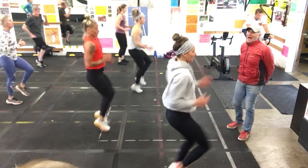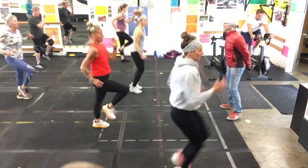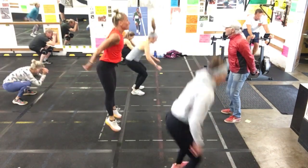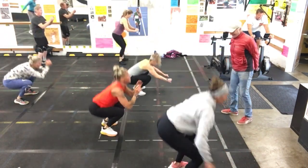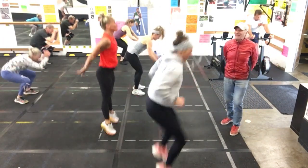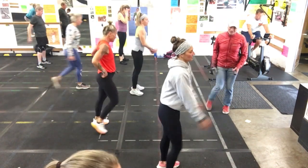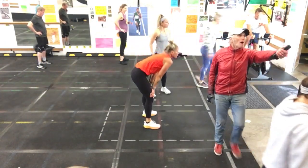Here comes that last interval — it's a flying squat, but you can go jump if you want. Perfect. Keep it holding. You guys are tough. Great job. You have your one minute.